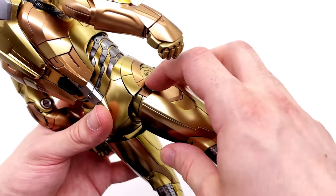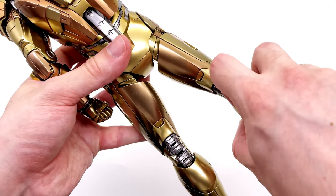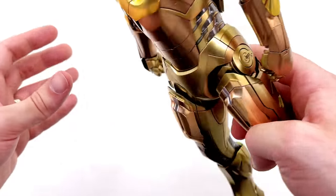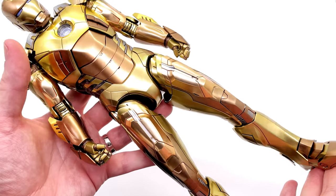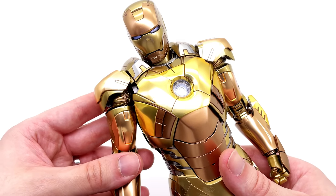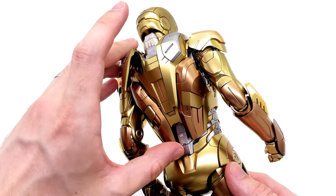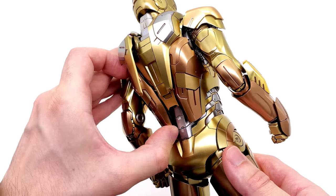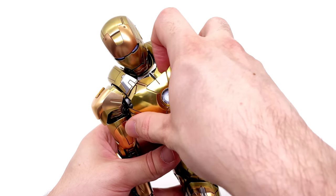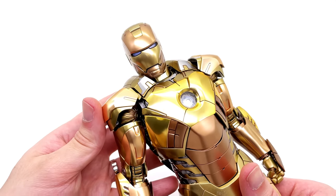The cool thing about the Midas — and pretty much the Mark 7 — is that years after purchase you'll keep finding new bits and pieces that can move: new panels, plates, even little thruster sections that open down on the feet. It speaks to the engineering Hot Toys puts into diecast Iron Man figures — these are pretty much their pièce de résistance. There are thousands of tiny moving parts you wouldn't really know about unless you studied the instructions. Even the chest plate can come off, which is a really nice touch.